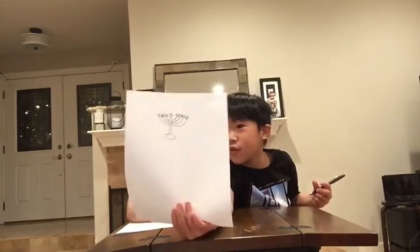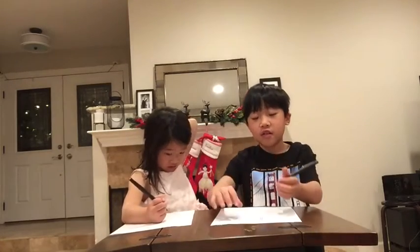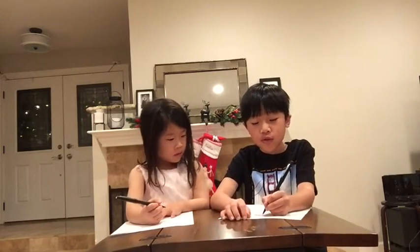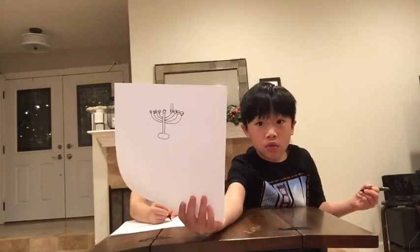Now you're finished drawing your menorah, but now we need to do the candles. The menorah is just the part that holds the candles — we're going to also draw candles on there. The way you do it is two straight lines up from one of the poles, from one of those tubes.